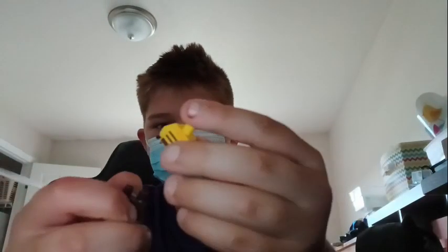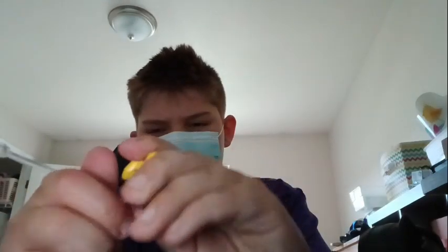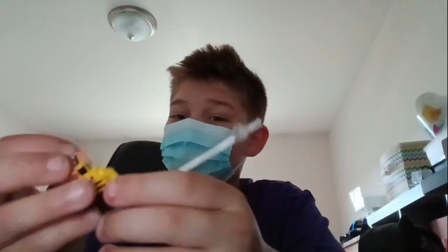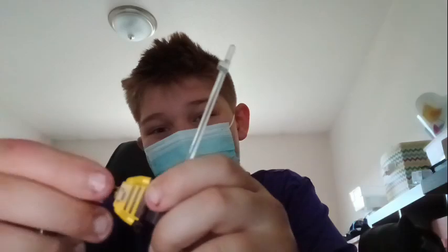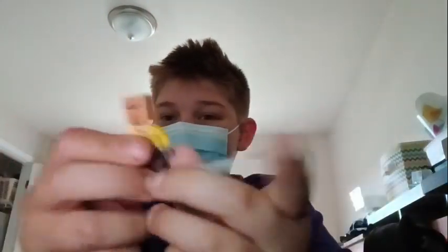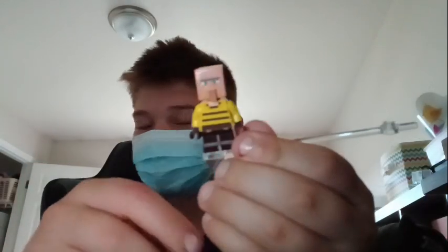Now for the torso, we're using this lady's torso to make the character, because I have no other pieces — or like I have more, I just don't know where. And now we're using a villager head — a straight-up villager head — but I don't have any more heads. And yeah, there's the main character of the story.